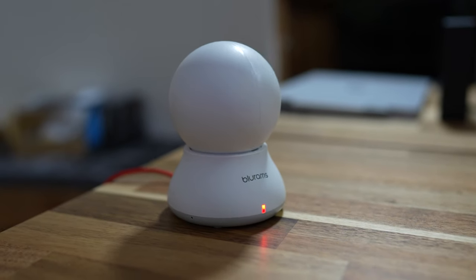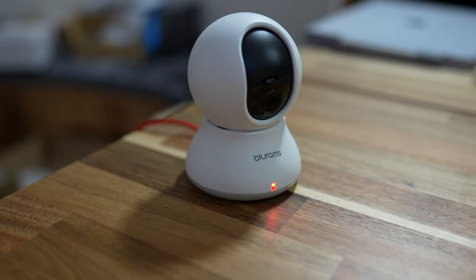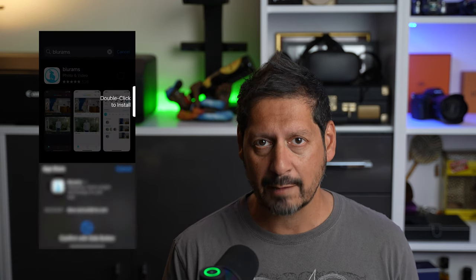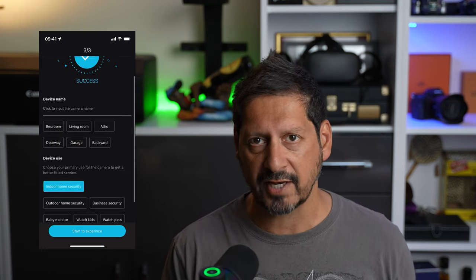Setting this up was pretty easy. Power up the Dome Lite 2 — once you do this it will initialize, pan around a couple of times, and then it's good to go. Download the app from either the Google Play Store or the iOS App Store, register for an account, pick the device you want to connect to, and just follow the instructions. You'll be prompted to connect to your Wi-Fi, which has to be 2.4GHz and not 5GHz. Enter your Wi-Fi password and you'll be prompted with a QR code. Point this at the camera and you're good to go — everything from there just gets set up.